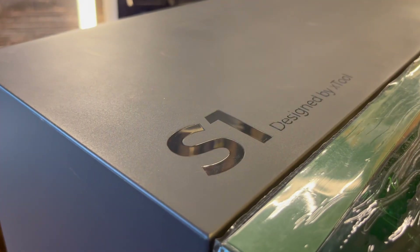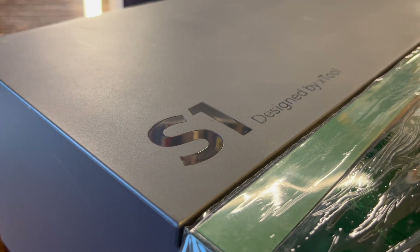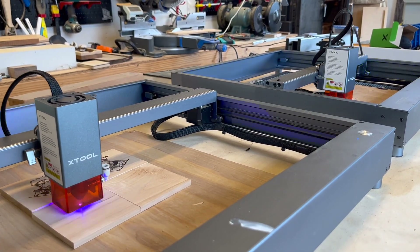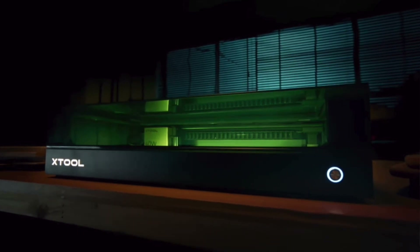Recently, Xtool released the S1, which led tons of people in the community to ask: if it's a 40-watt diode laser and I've got the D1 40-watt diode laser, what's the difference, and is it worth the upgrade? In this video today, I'm going to try my best to help you decide if you need to be using the Xtool S1 or the Xtool D1.